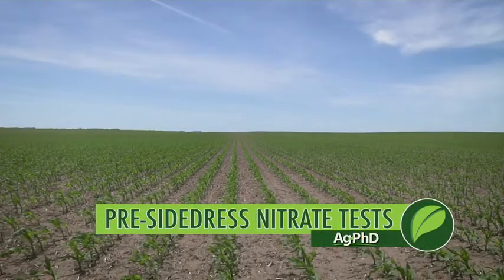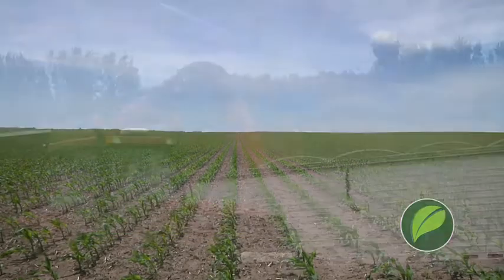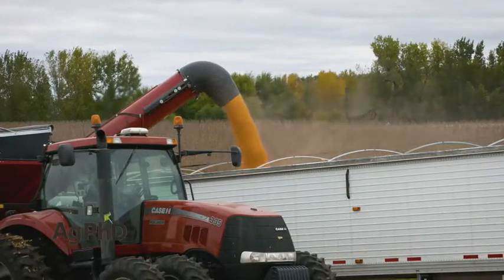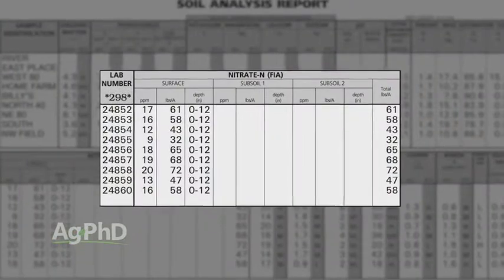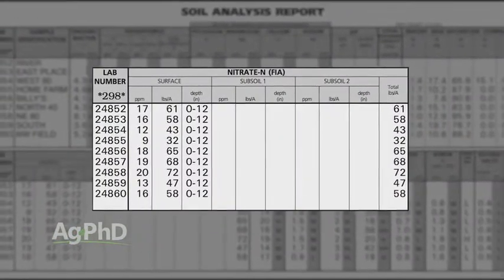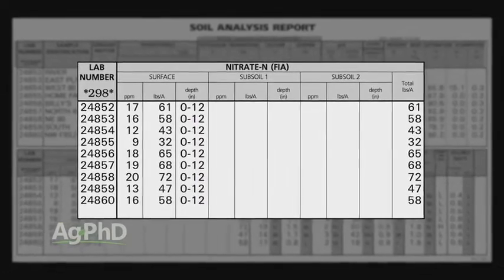As a farmer, one of your goals every year is likely to cut costs, or just to spend as little as possible and yet get as much yield as possible. One of the things that you can manage every single year is nitrogen in your cornfields. How are you going to do that accurately? One of the ways is getting a pre-sidedress nitrate test — we're going to talk about that today.